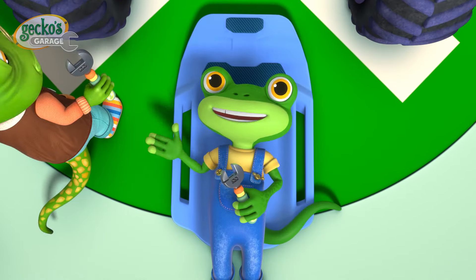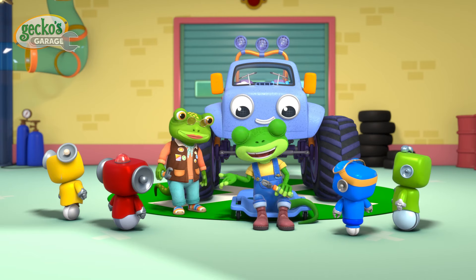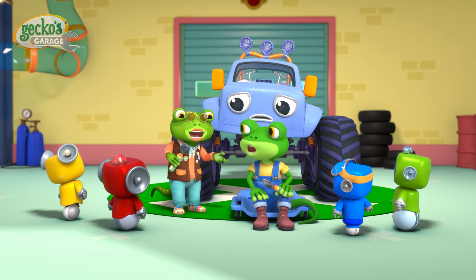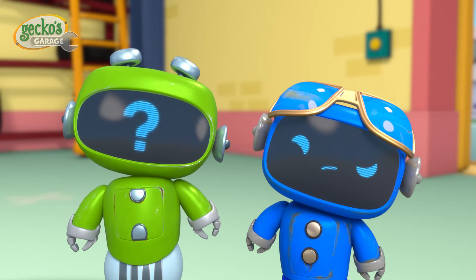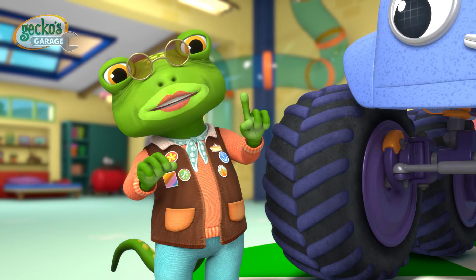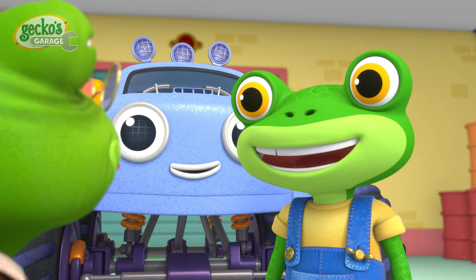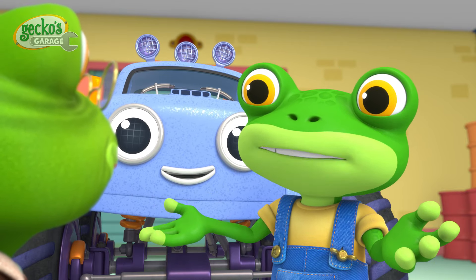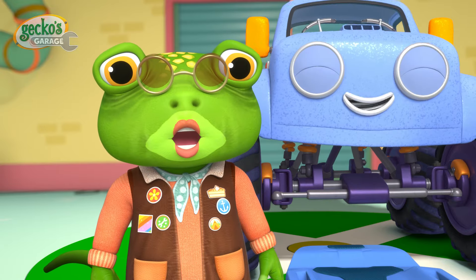Hello everyone! Grandma and I are working on Molly today — as you can hear, her suspension springs are creaky from bouncing around so much. Geki, what helps me when I feel a bit creaky is yoga. My mini metal ones, yoga is a stretching exercise for your body and mind — it's like oil in the joints. Yoga sounds brilliant, grandma! Perhaps you could teach a yoga class for everyone, vehicles included.